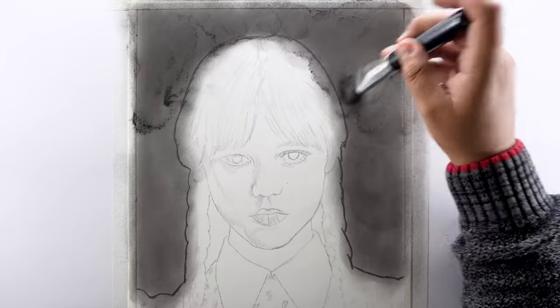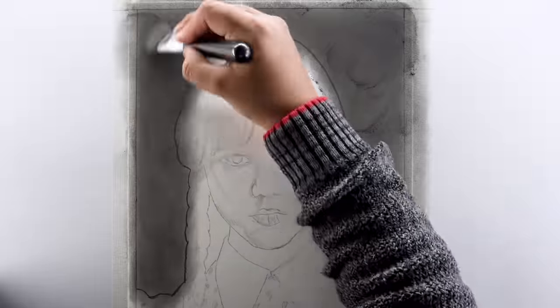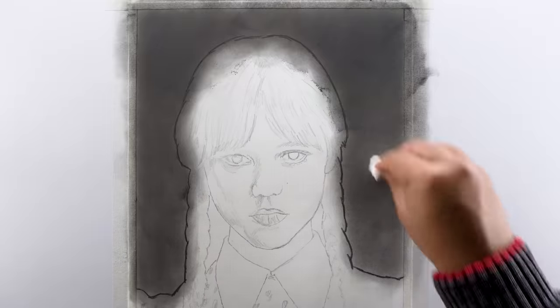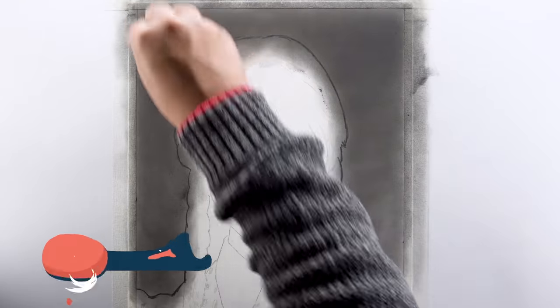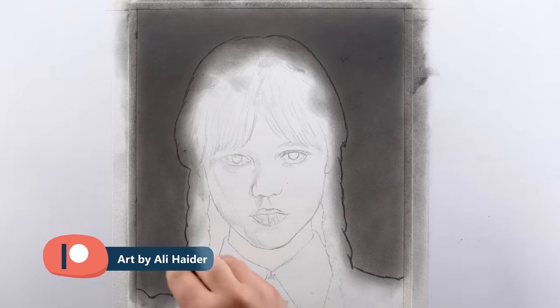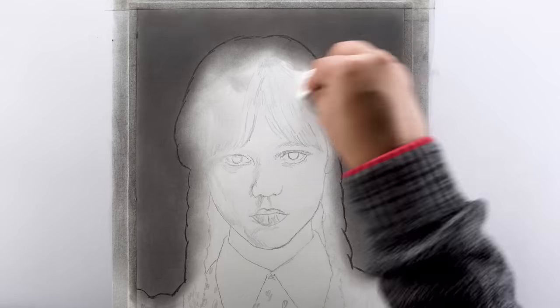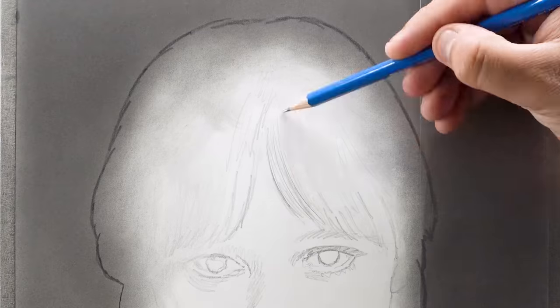Take your time and shade it thoroughly to make it as dark as you want, and then use a tissue paper to even out the shade so it looks more plain. By the way, the real-time version of this tutorial is available on my Patreon profile, so if you want to see all these details up close and in real time, you can visit my Patreon profile — link is in the description.